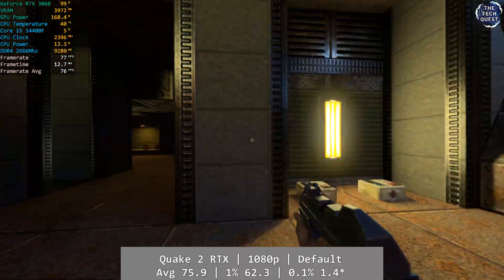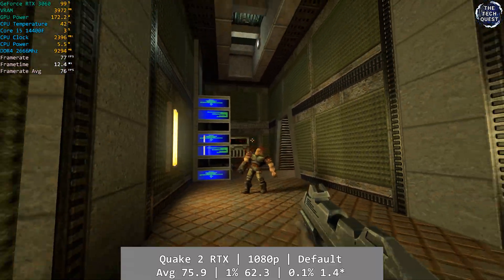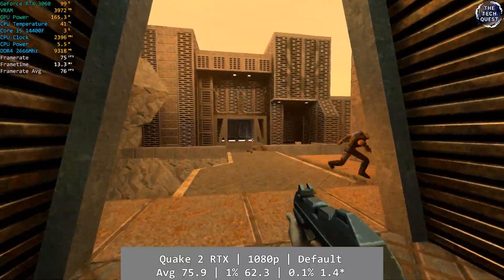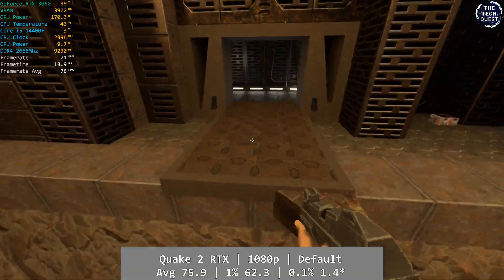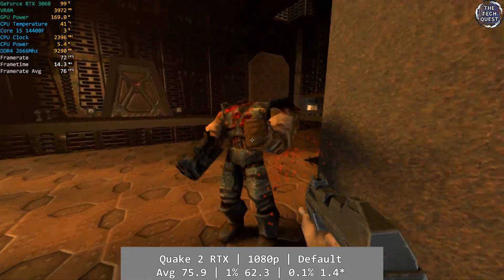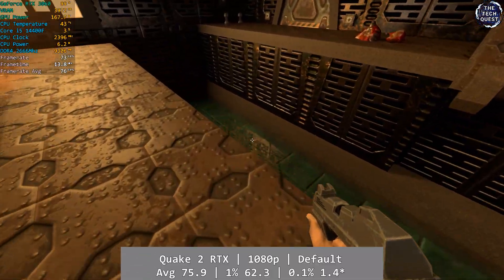Finally, Quake 2 RTX drops in to finish off the main testing today. At the default settings, we saw an excellent return of 75.9fps average, even with the very high GPU usage that ray tracing usually demands — especially in RTX showcases like Quake. The 14400F had no problems keeping up with Quake, or anything else today. 1% low was 62.3, and the 0.1% low was likely skewed by a loading screen at just 1.4fps. But as you can see, Quake 2 RTX had no issues here whatsoever.